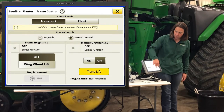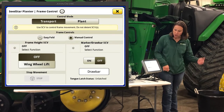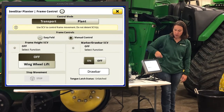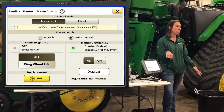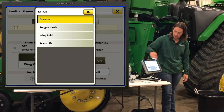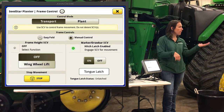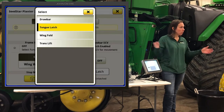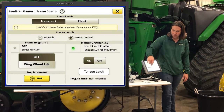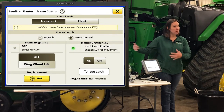When you're unfolding the planner, you'll need SCV number one and number two, just like before. However, you have to tell the monitor what function you're going to control with each SCV. For example, you'll likely lower your drawbar down first — that's SCV frame on number one and marker on number two. You turn it on, activate the drawbar function, run number two to lower the cylinder. Then when ready, you unlatch the tongue, re-enable tongue latch, run number two to flip the latch back. Then wing fold on, unfold the planner, translift to suck cylinders down, and put your wing wheels down on number one.